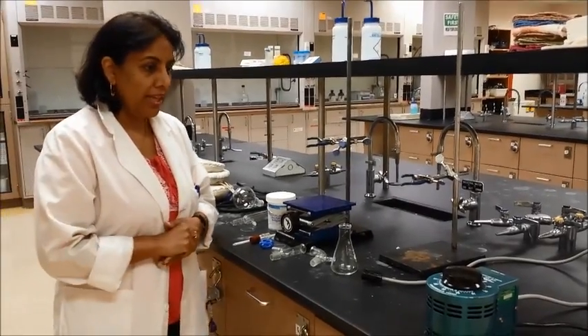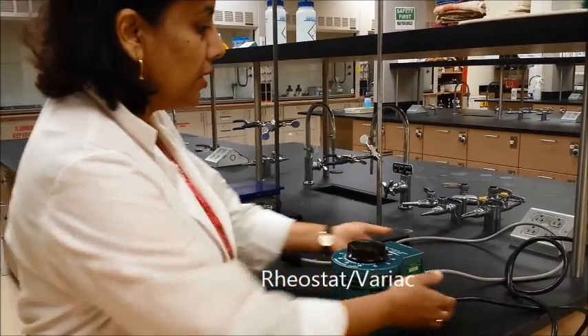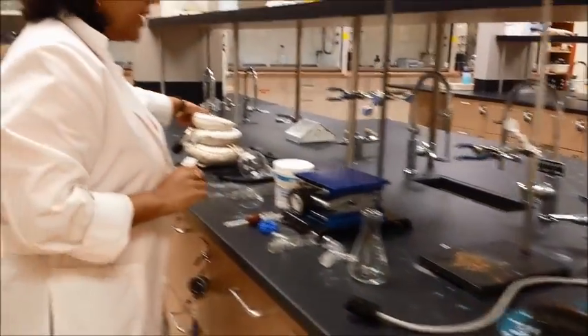A few things that you need is a rheostat, which is also called a variac. This is going to have two wires — one that actually goes to the plug and the other one that connects to what we call a heating mantle.